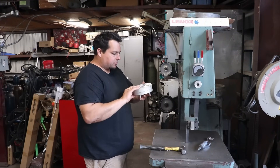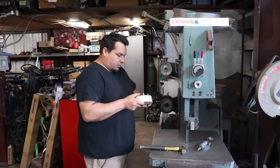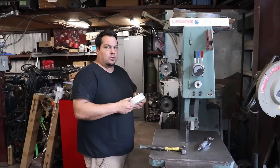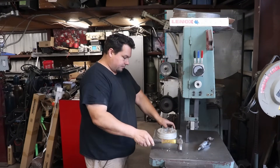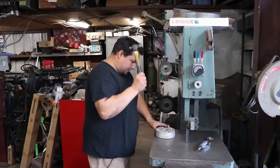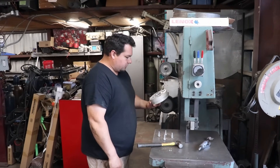Through the magic of being a hoarder, I have these wheel spacers in my scrap bin, and I'm going to use one as my alignment tool for making the adapter.